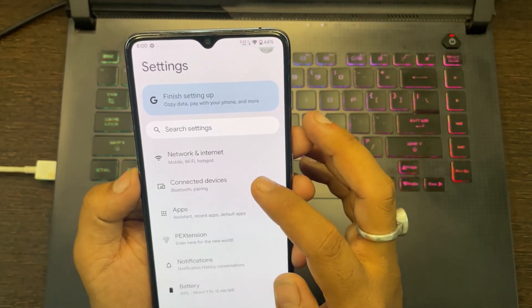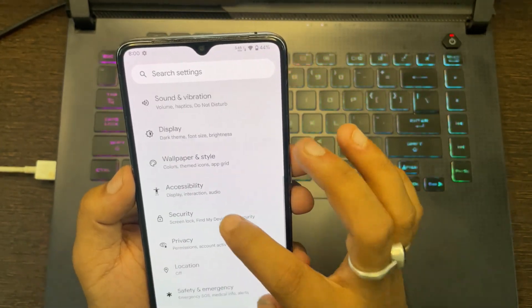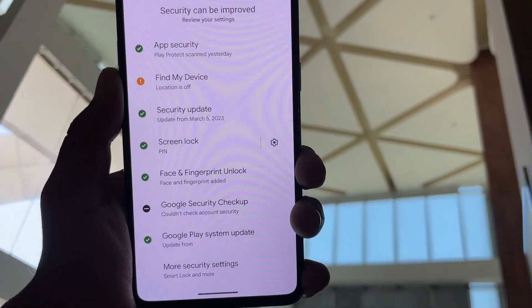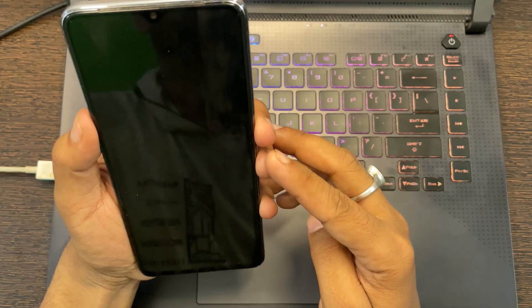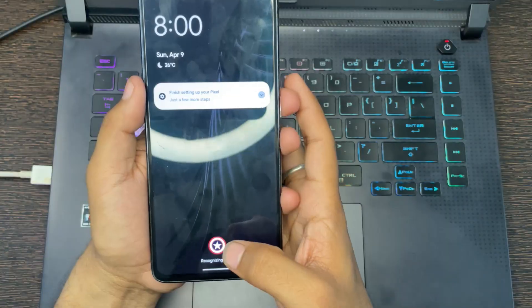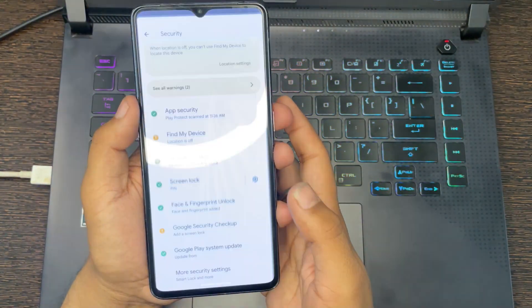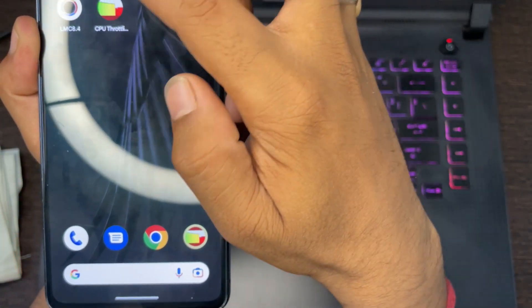It has all the same basic functionalities which we have in other custom ROMs. In security, as you can see, we have the option of face and fingerprint both. Face lock is working perfectly fine. Now let's check the fingerprint sensor — as you can see it is working perfectly fine. Now let's test with the CPU throttle app.